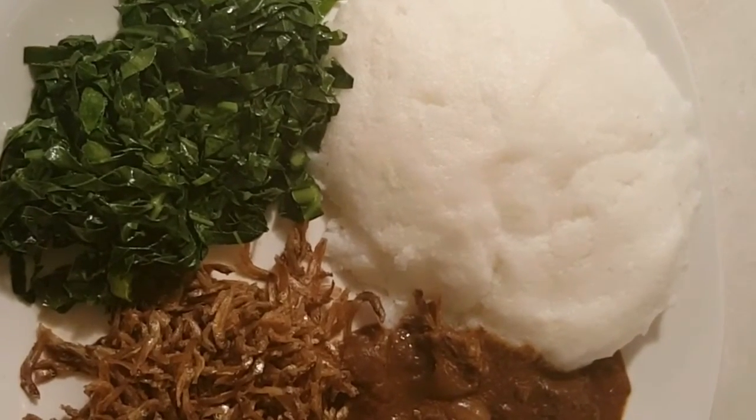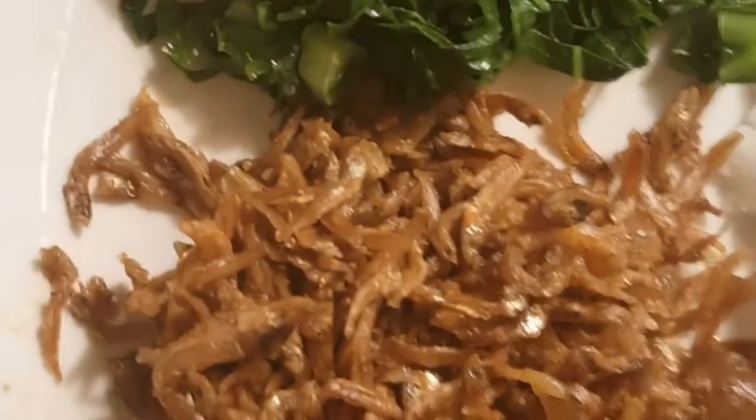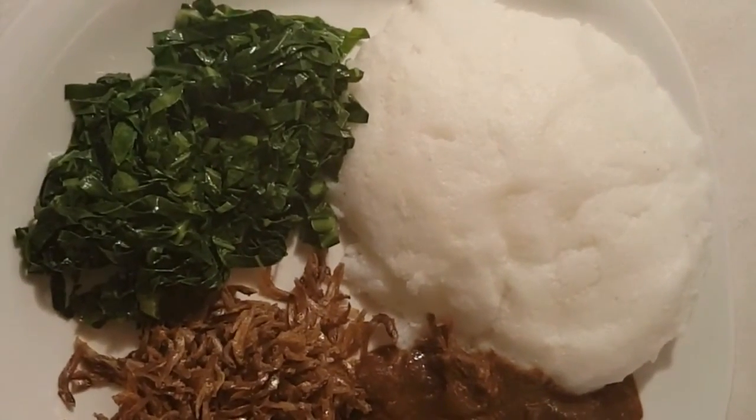Here is the end result — we have the sides on the side. It looks delicious, can't wait to dig in! I hope you guys like this recipe. If you ever want more information, comment below and we'll help you figure out what else you need. If you have any suggestions as well, comment below and let us know. Otherwise, hope you enjoy!